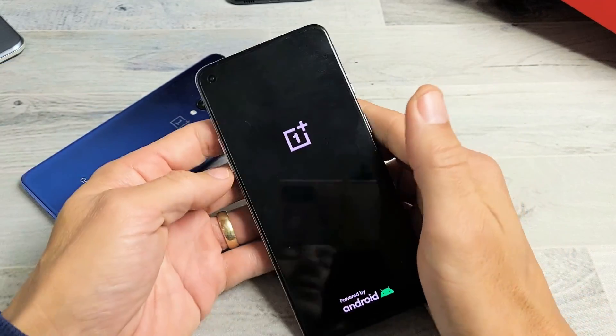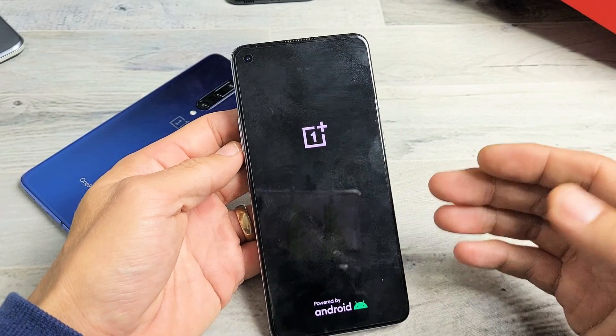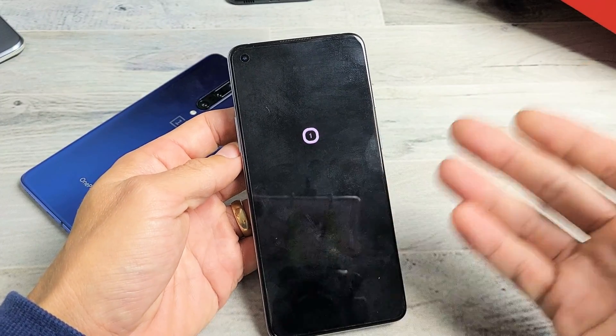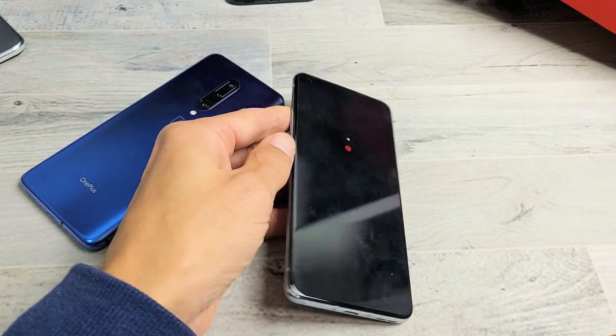Go ahead and let go and hopefully you guys are back up and running. Now if it boots back up and it still becomes frozen, try to force restart it three, four, five more times. Good luck guys. Bye.